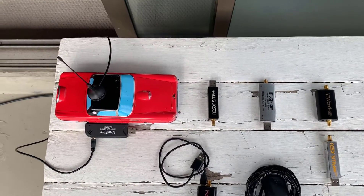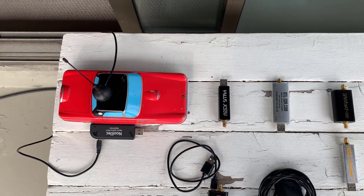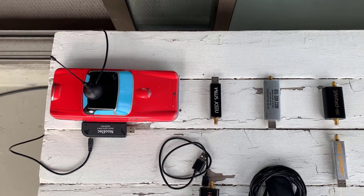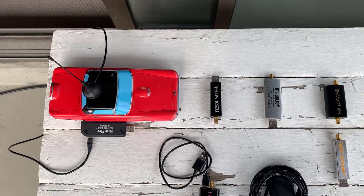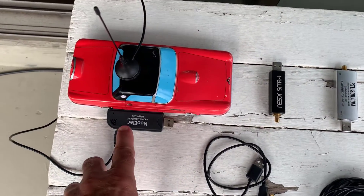Good morning, it's Jeremy, it's Thursday August the 26th. About eight months ago last December I did a video about RTL-SDR and the various versions and connectors, and I wanted to update that a little bit.